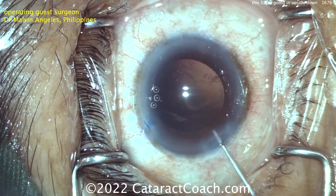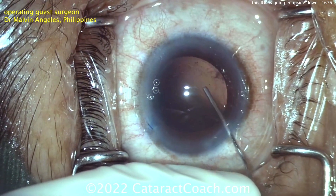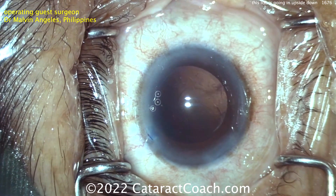The eye is nicely filled. A pinch more — okay, we'll take it. You always want more viscoelastic than less. You want that nice deep deepening of the capsular bag — deep AC, but also inflate the bag. I want a big bag.